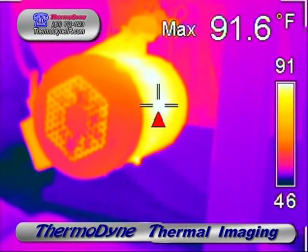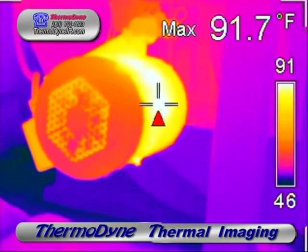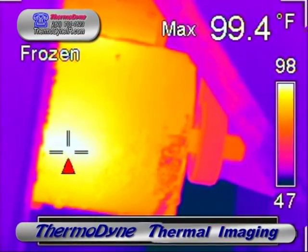Here we see normal temperatures on a drive motor. Proper belt tension can easily be verified.